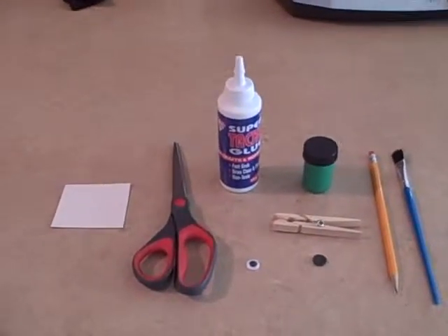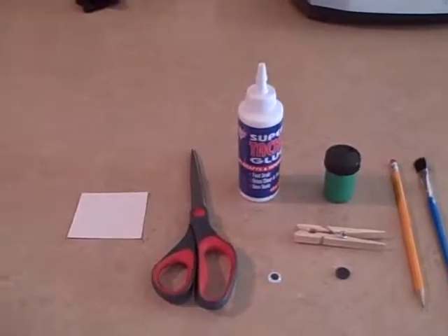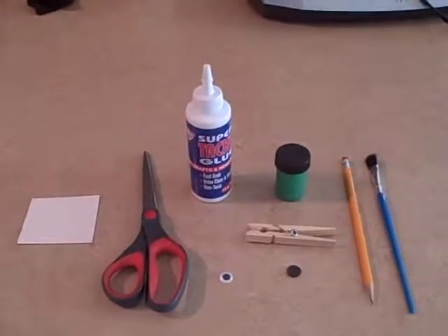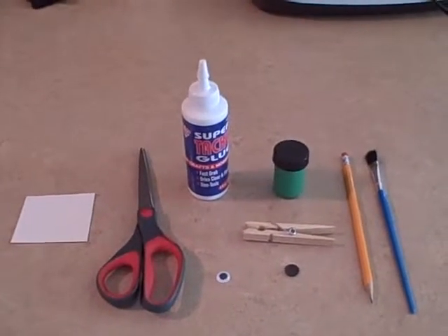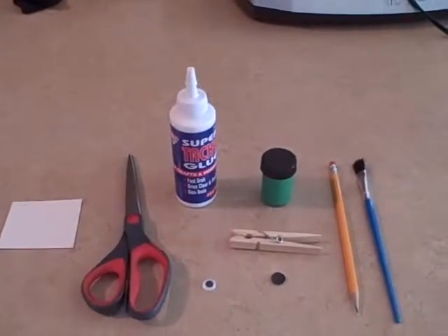For the materials needed, we will need a piece of paper or poster board, scissors, some glue, green paint, a googly eye, a magnet, a clothespin, a pencil, and a paintbrush.